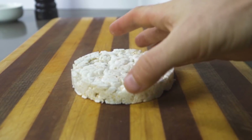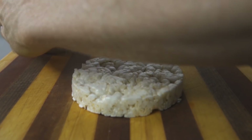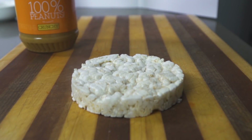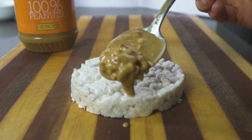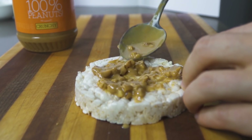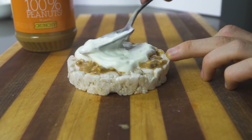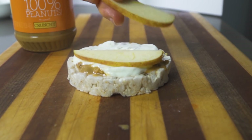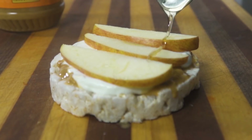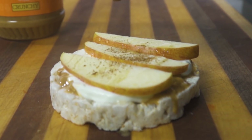Last up is something I have almost every day to satisfy that sweet and salty craving. Get a rice cake, spread on some crunchy peanut butter — non-negotiable, by the way, smooth peanut butter folks can get out of here. Next add some Greek yogurt, three thin slices of apple, and drizzle a little bit of honey over the top. A sprinkle of cinnamon can be pretty tasty here too.